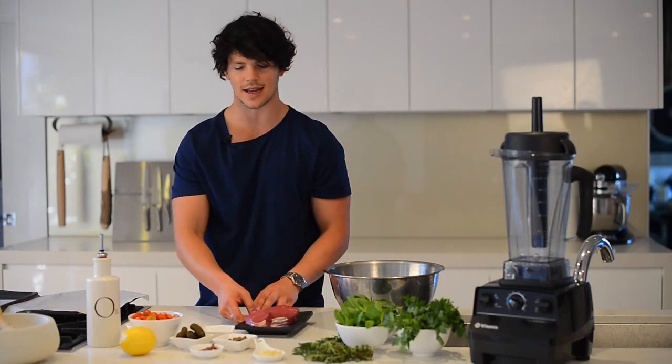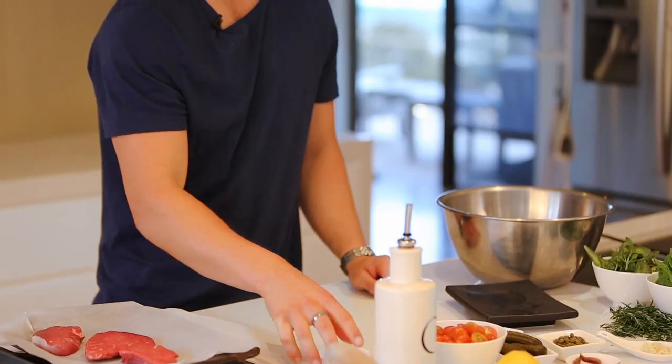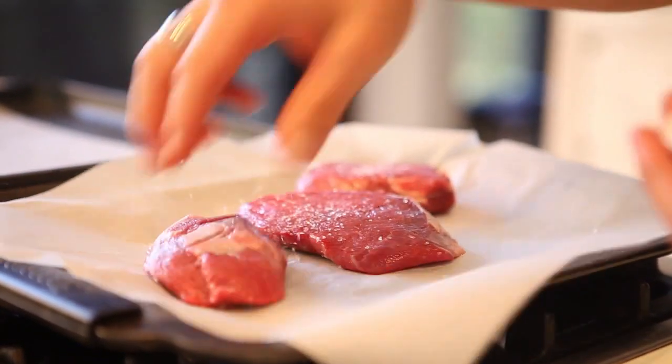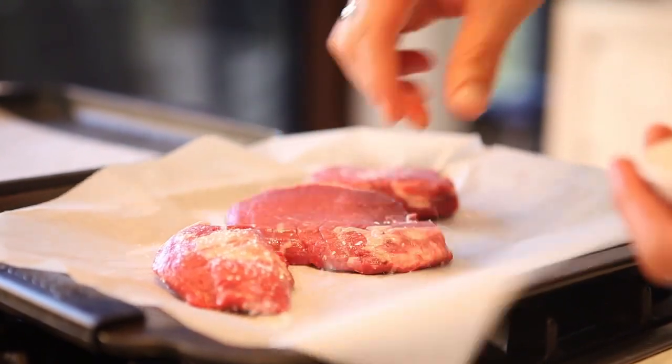So the first thing you need to do: get your steak straight onto a tray. Season with salt — it gives a nice crust — and allow it to sit for about 15 minutes. Do that for both sides, then set them aside for now.